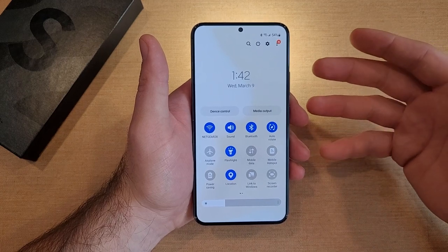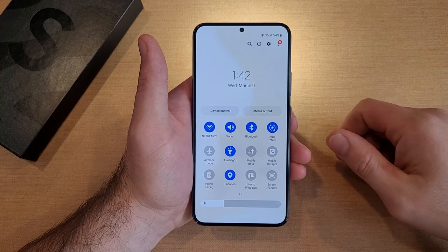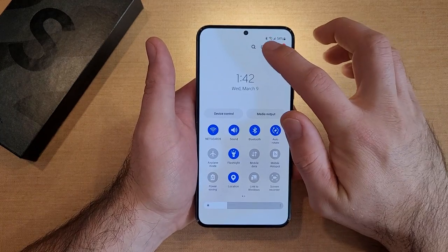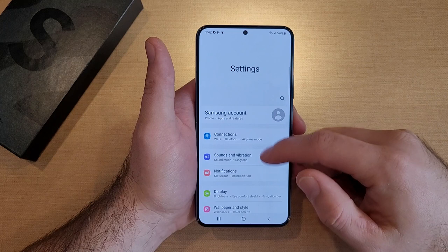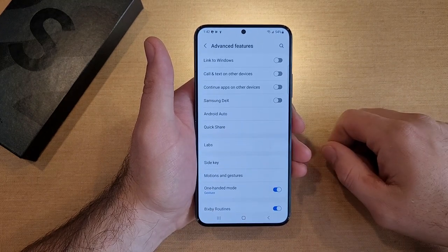If you wanted to set a shortcut where you just double-click the power button to turn your flashlight on, the way to do that is by going into Settings. From Settings, go ahead and scroll down until you find Advanced Features and select that.